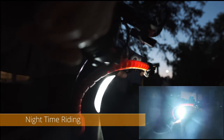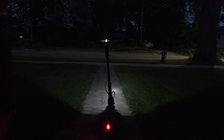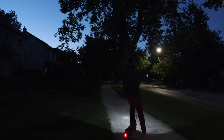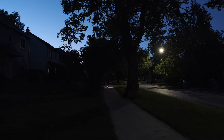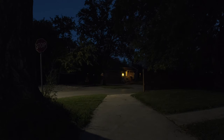The scooter has a headlight and tail lights to allow you to ride at night. The light not only shows you the road but makes you visible to people and cars around you. The headlight is pretty bright and does a great job flooding the area in front of you. I wouldn't hesitate riding this at night at all, and as you brake and come to a complete stop, the rear tail light pulses.